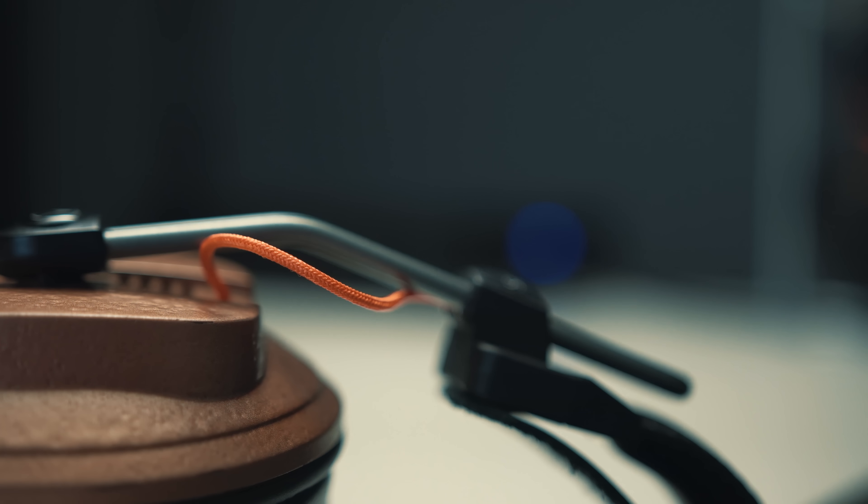Regarding power, the only spec they have is that these are still 50 ohm headphones, which I think is consistent with stock. Regarding sound pressure level I don't know exactly — I'll put the specs in the description if I find them. But they do require a lot of power.